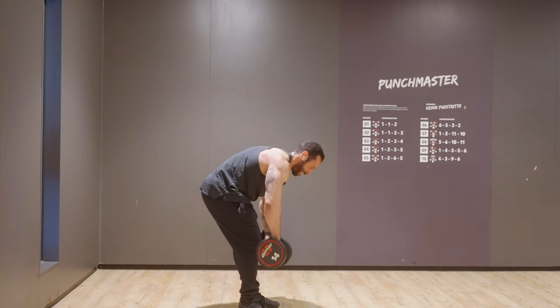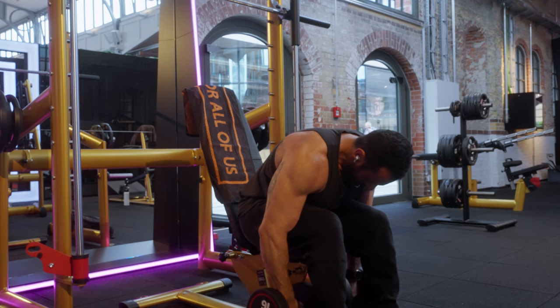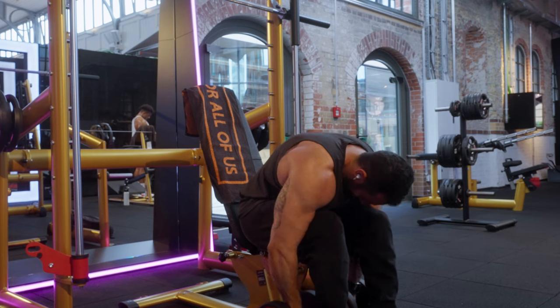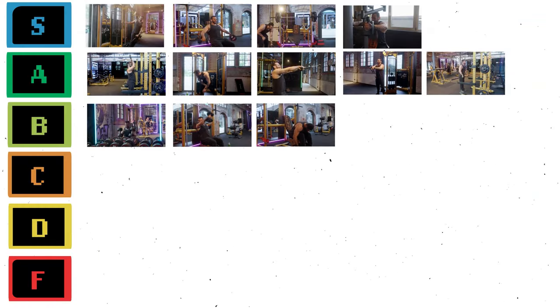Another exercise with the same issue is Dumbbell Rear Flies. You can do it standing or seated. If you do it seated, you'll need to be a bit lean because your belly can get in the way. If you do it standing and you have lower back pain, you will not have a great time. But they really hit the rear delts quite hard and the setup is quite easy, so I put them in the B tier.